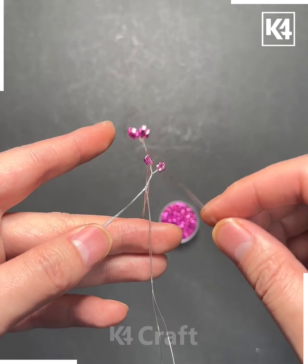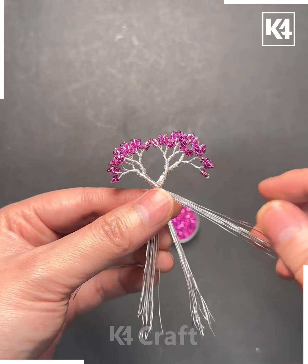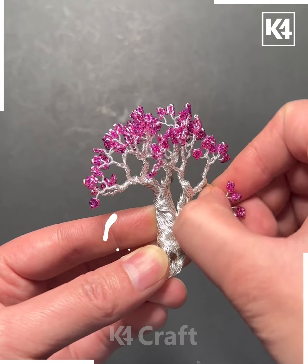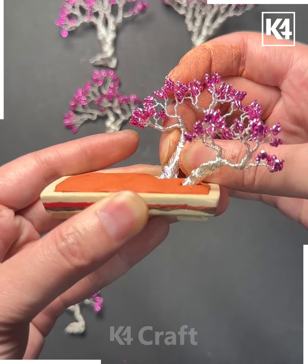Next, take a string and put these stones inside it like this. Make a few more as such and keep joining them one by one together. Keep folding it and roll it like this, then take these strings and fix them from the downside. Now take a stand, fix the clay, and put them all together like this, fixing the glue on the sides.